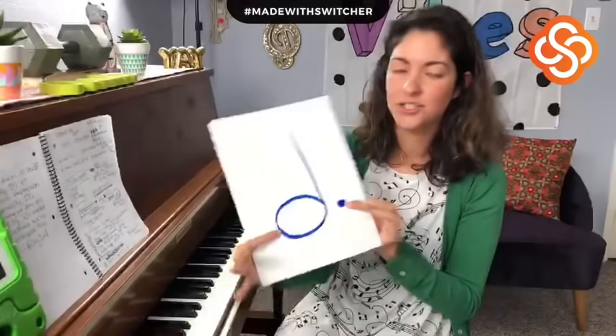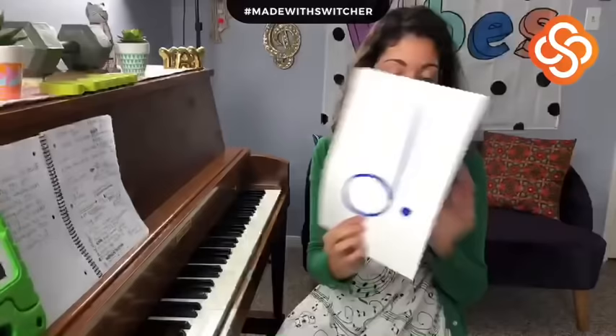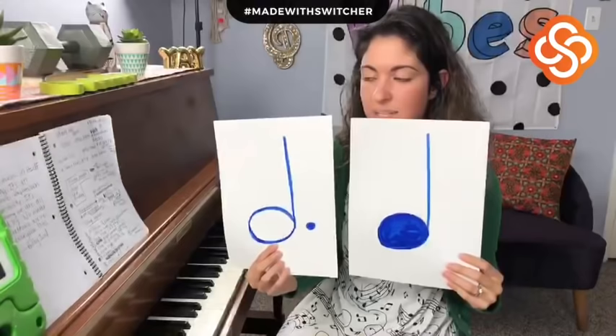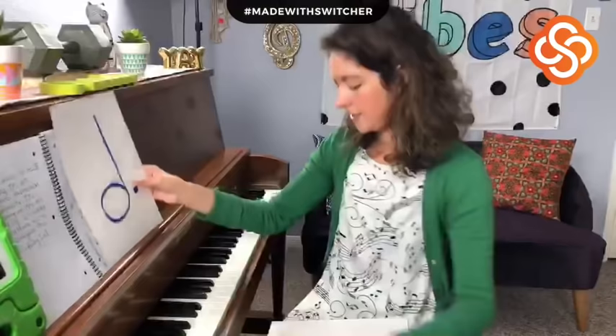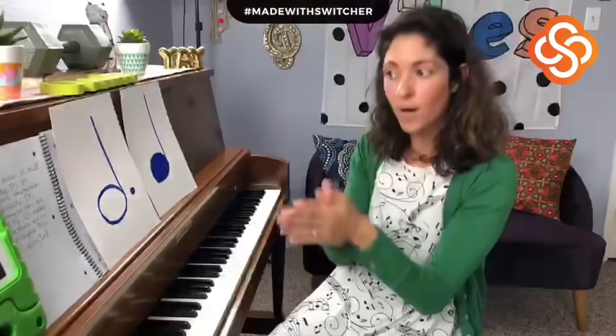Last but not least, we had the dotted half note — three beats. So if we're trying to make measures of four beats, let's do a dotted half note plus a quarter note, because that equals four beats. Ready? One, two, ready, clap: one, two, three, four; one, two, three, four. Nice job, that was really, really good! You guys are doing a wonderful job for this being online.